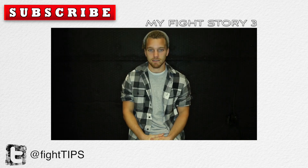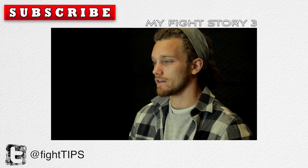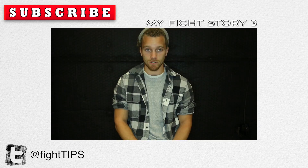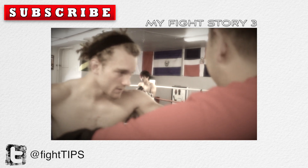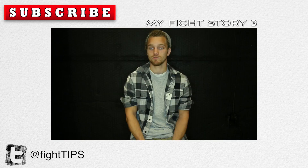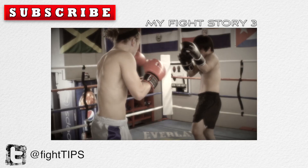My name is Shane Faison. In May of 2010, I traveled to Bangkok, Thailand for my first international pro Muay Thai fight, and this is my fight story. Round one began, and as most Muay Thai matches go, it was pretty slow. I noticed he was very evasive.